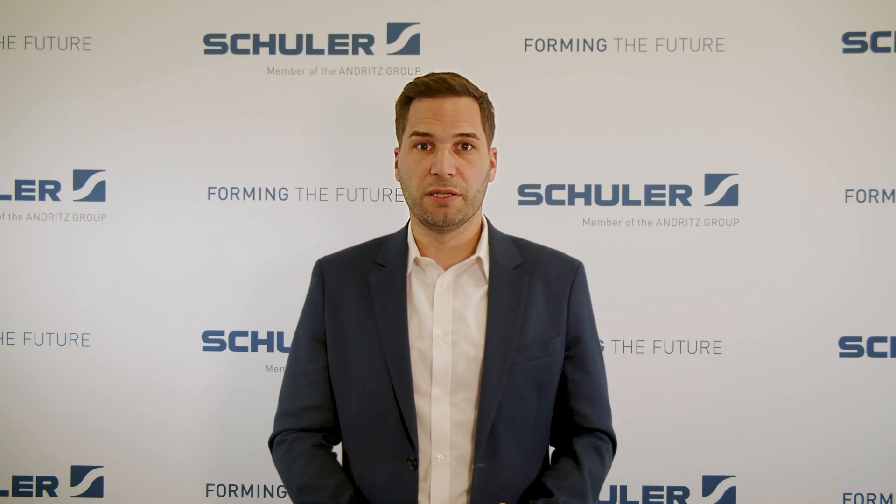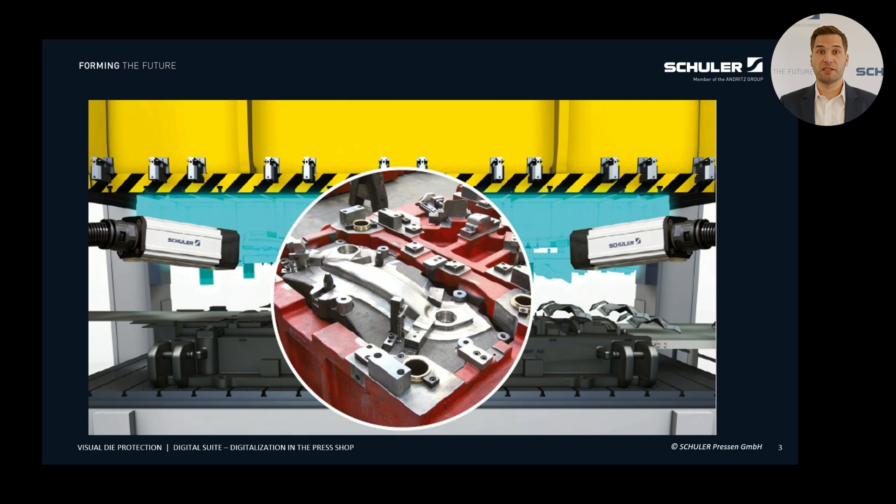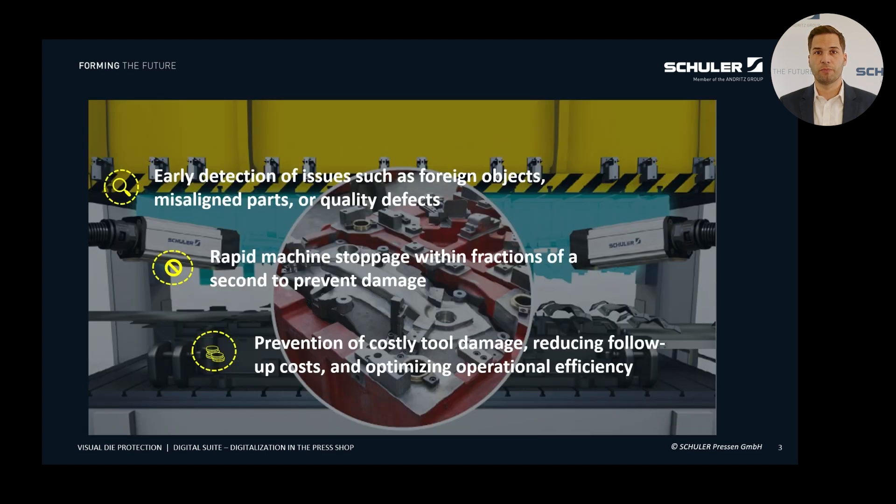This is where Visual Die Protection comes into play. But what exactly does that mean? The Visual Die Protection System is an advanced monitoring system based on high-end camera technologies. It allows comprehensive control and monitoring of your dies, components and transfer systems. Our system can detect potential issues such as foreign objects from broken grippers or guide pins, incorrectly placed parts as well as scrap build-up or quality problems at an early stage. It can stop the machine within fractions of a second before a breakdown happens.